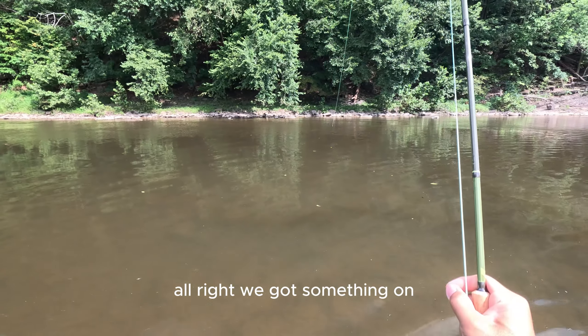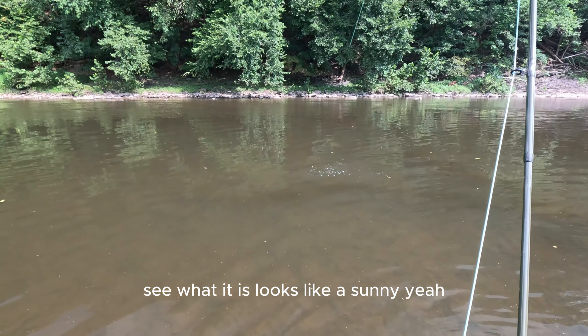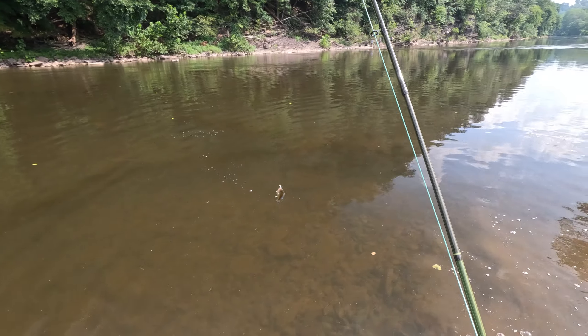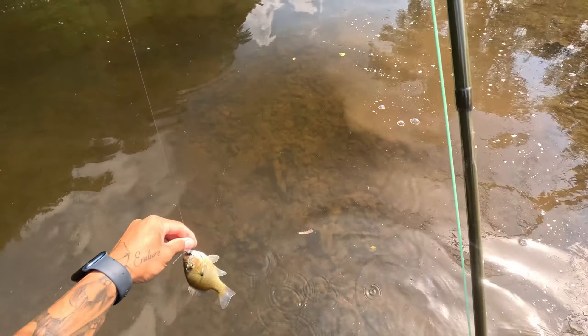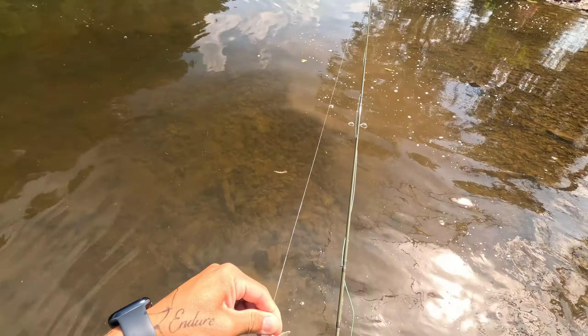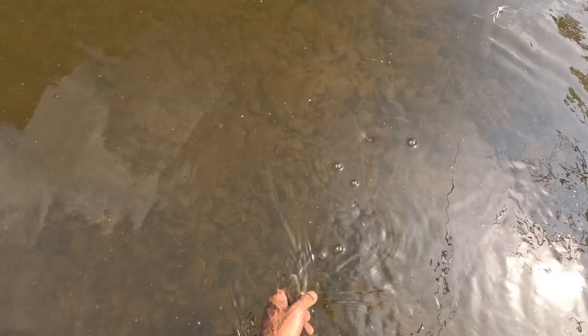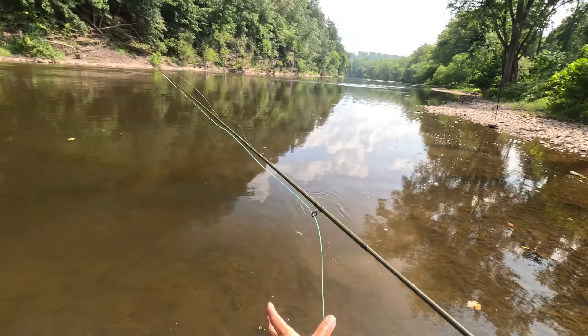Alright, we got something on. Let's see what it is — looks like a sunfish. Yeah, look babe. She doesn't care anymore. Thanks for playing. Are you not entertained?